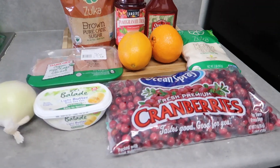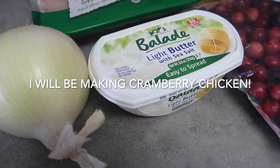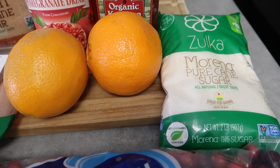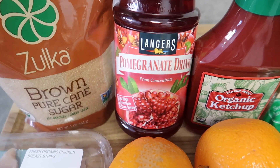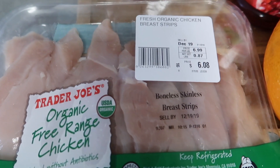I'm going to make papaya juice, so these are the ingredients that you will need: onion, butter, cranberries, sugar, two oranges, organic ketchup, pomegranate juice, brown sugar, and I got this chicken which is breast strips.